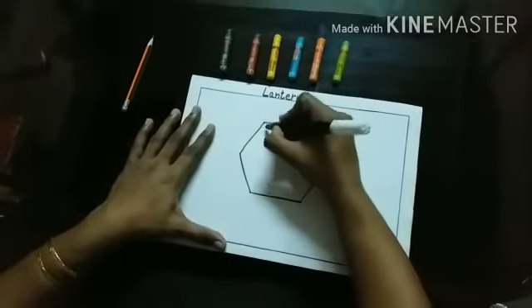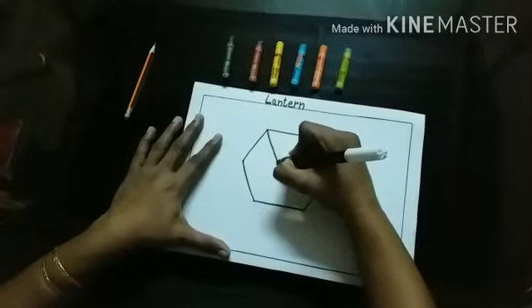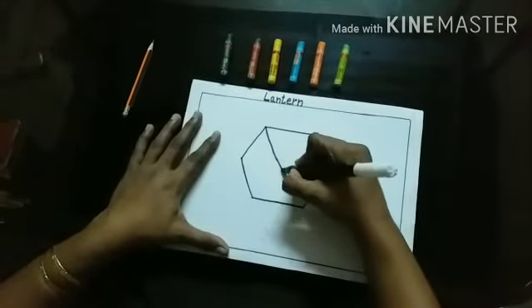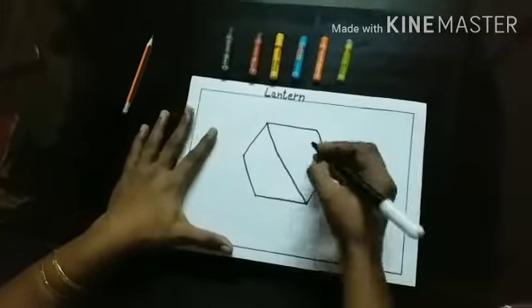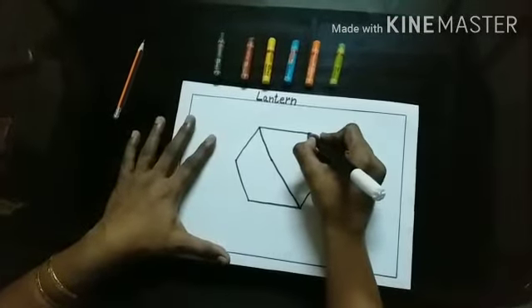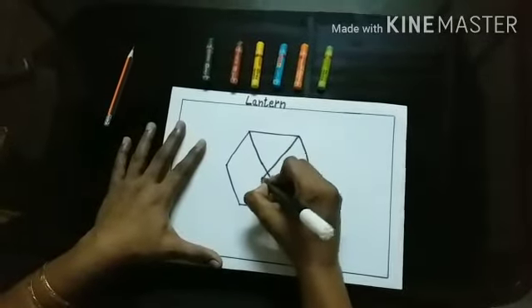Now, I will draw a slanting line from this corner to this corner. From here, to here. Then, again I will draw one more slanting line from here to here.